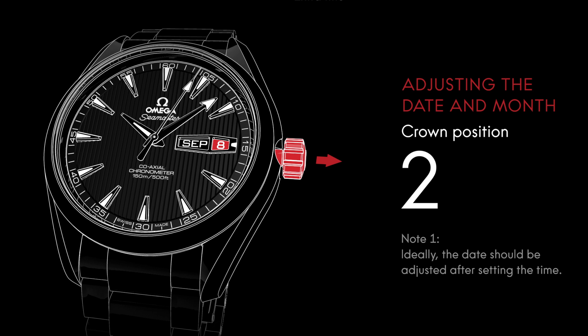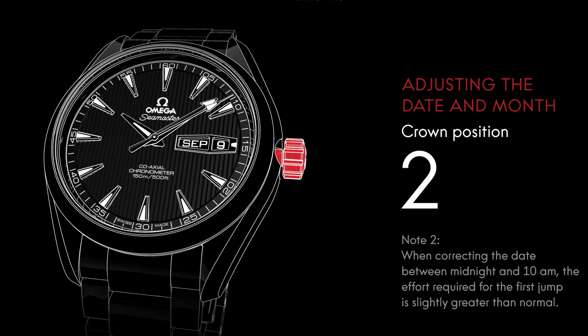To adjust the date, pull the crown to position 2 and turn it forward. To adjust the month, turn the crown backward.